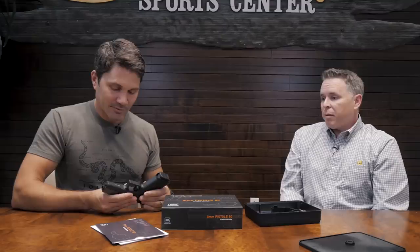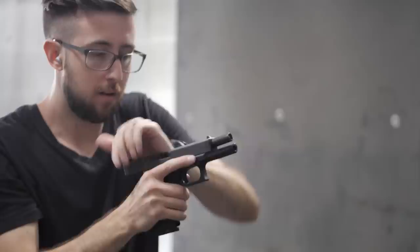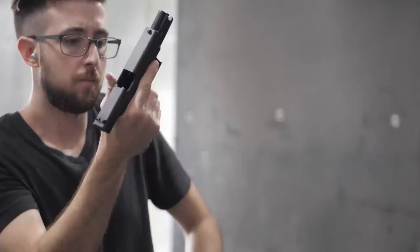In Europe, the serialized part is the slide, not the frame. So when they made P80s for the Austrian military, they didn't serialize the frames — there was no need to. That's why all the P80-marked guns, as far as we know, don't exist in civilian hands in the United States; the frames weren't marked. Obviously for this release we had to address that. We also couldn't get permission to put the original Austrian military markings on them like the original P80s had.